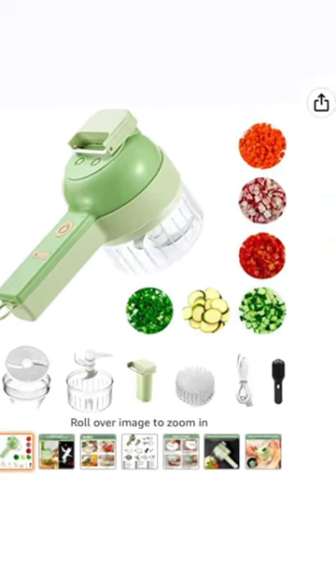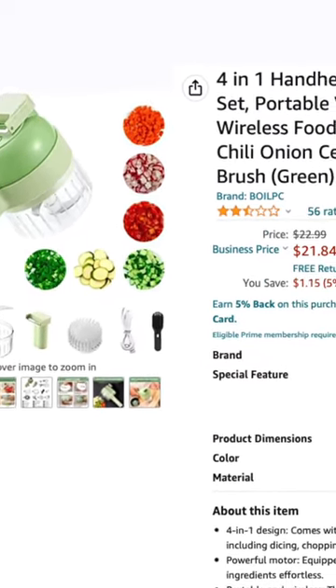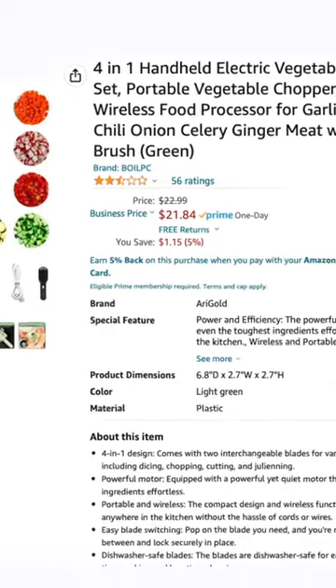Four-in-one handheld electric vegetable cutter set, portable vegetable chopper, wireless food processor. Garlic, pepper, jelly onion, celery, ginger meat with brush.